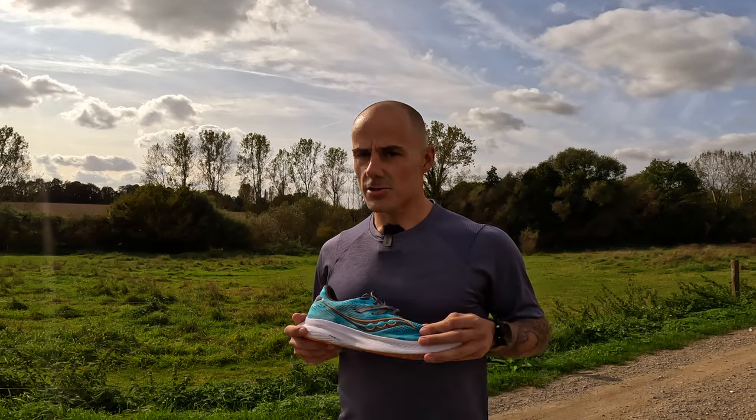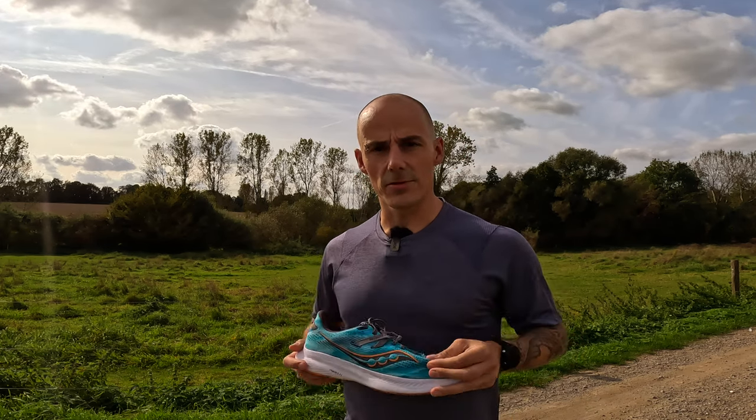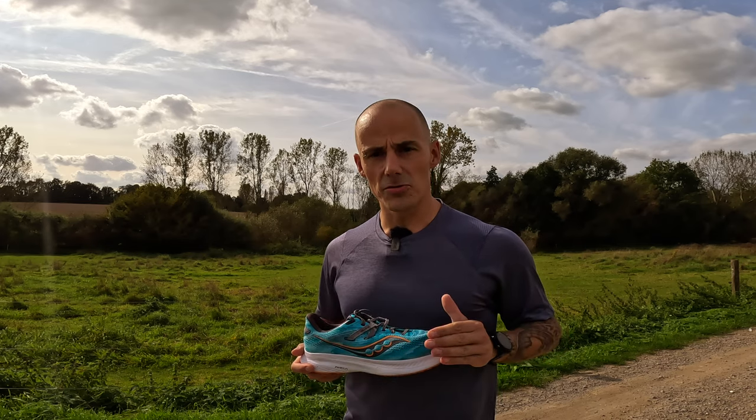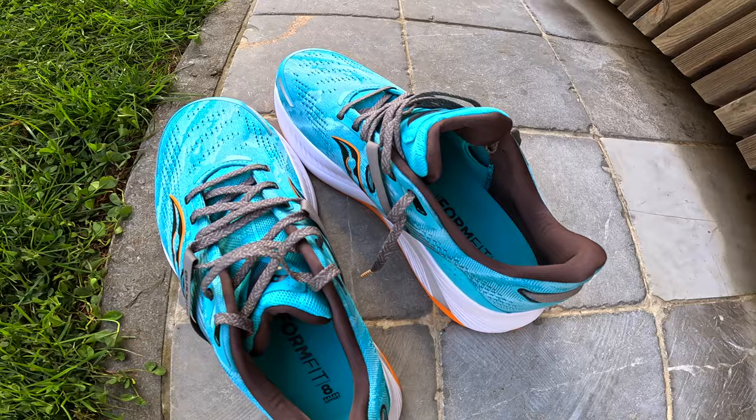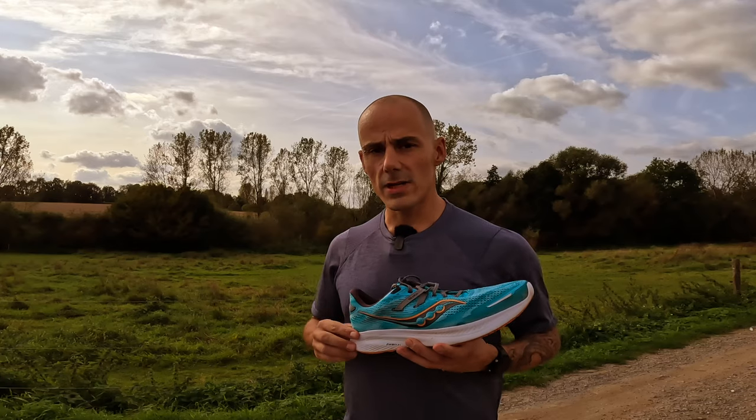They also take a while to get dry. The upper itself is not so stretchy, but it is still comfortable. For me, it's true to size and even on longer runs the upper remained comfortable. Around the heel, there is a good amount of padding to keep your foot in place. They are also easy to put on, and the heel area is reinforced, which gives you an extra bit of stability.